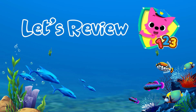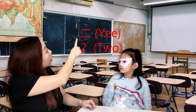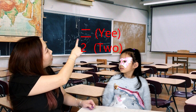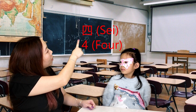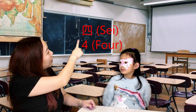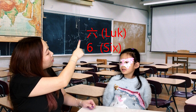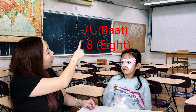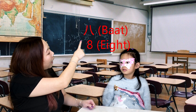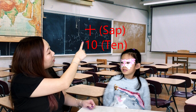Let's review numbers! So Becky, let's recap. One, two, three, four, five, six, seven, eight, nine, ten.